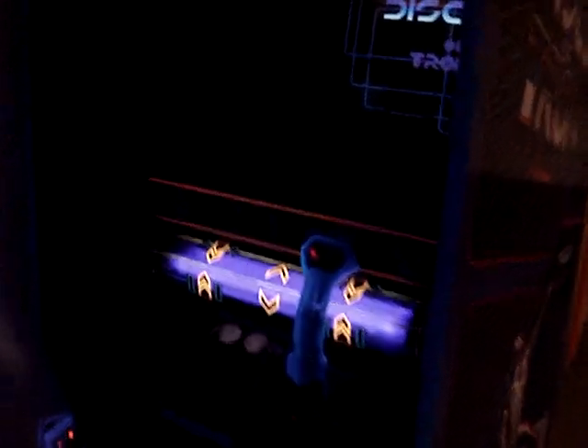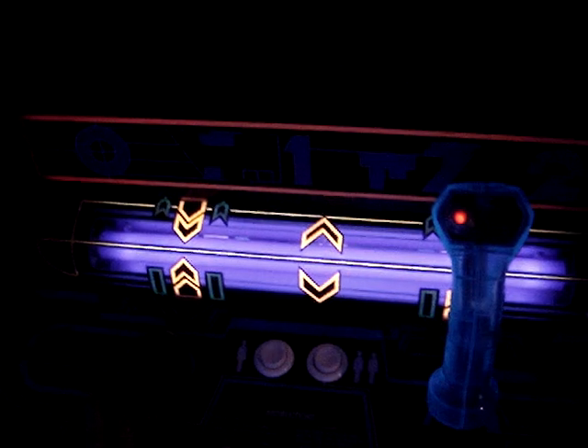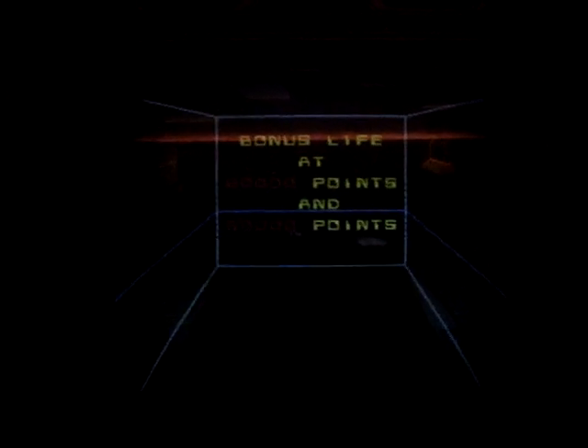Discs of Tron still needs some work. The cabinet's in very good shape and I've done as much as I can, but I'm waiting for reproduction plastic and a control panel overlay. This plastic I just lit up with highlighters and paper, but I'd like to get a reproduced one, of course. It does have the speech modification in it, so you can be taunted by Sark from time to time — he says something right when the game starts: 'Greetings. Master Control Program has chosen you to serve on the game grid.'